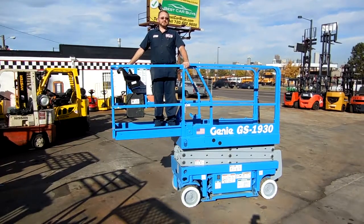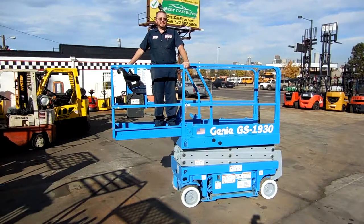Thank you for looking at our video today. This is Dennis and Dane. We're looking at a Genie GS1930 scissor lift at Western Material Handling.